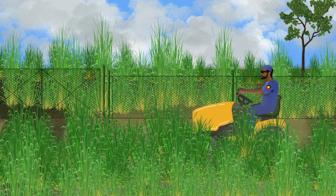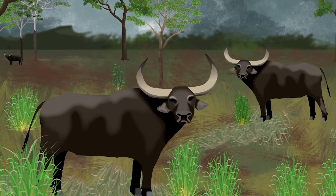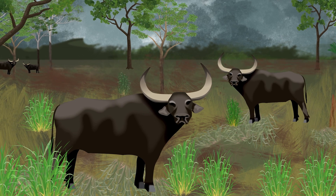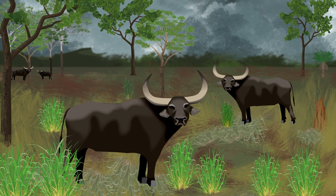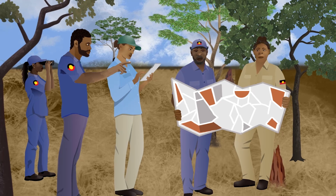Cattle, buffaloes and other animals will graze gambar grass, especially when it is growing and lush. They can also trample tussocks if there are a lot of animals altogether. Grazing and trampling can help keep the grass short and reduce fire risk, but it does not kill gambar. The animals only like to eat the fresh growth, not the rank stems. It is important that together we all stop the spread of gambar grass.